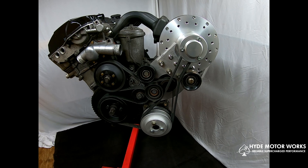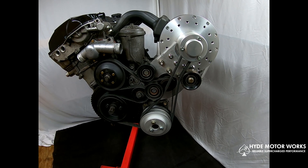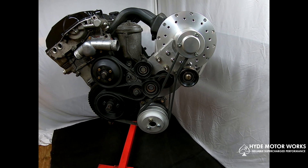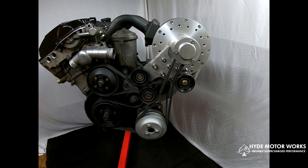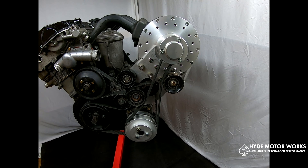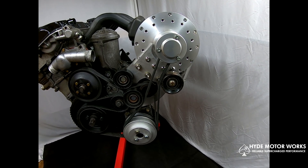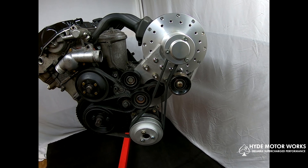All of the mounting brackets and hardware you will need to mount the supercharger and its drive pulley will be included with the kit, as well as a bypass valve so you can control and tailor the boost to your needs.